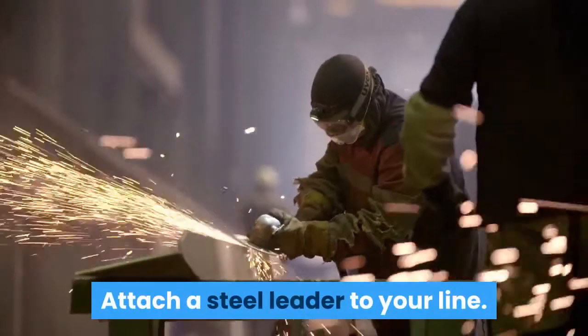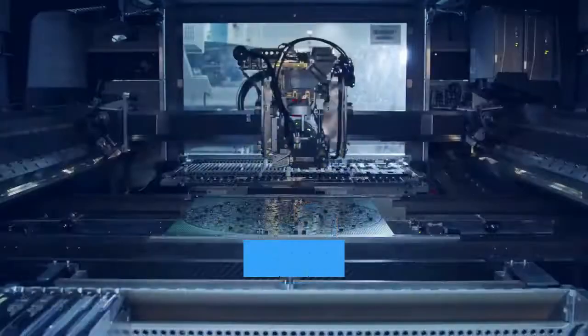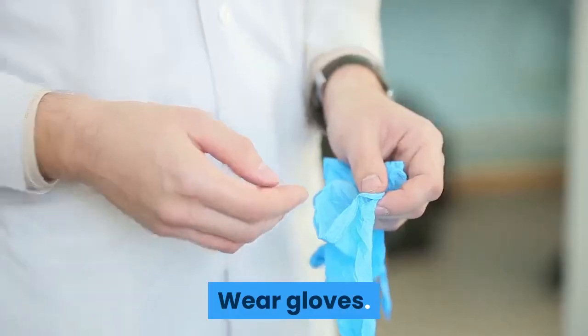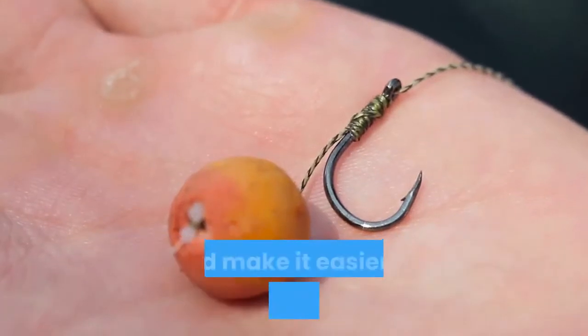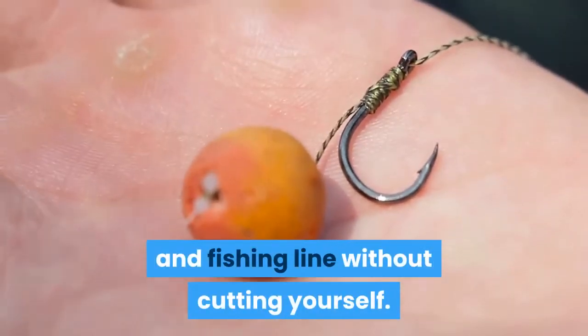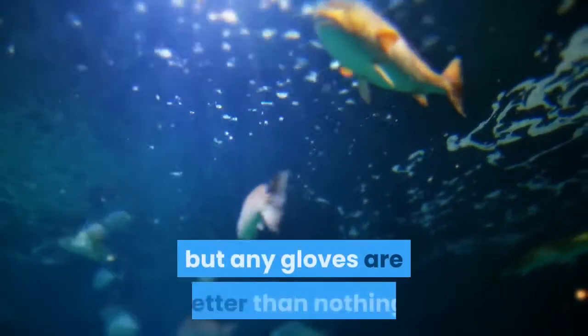Attach a steel leader to your line. Bluefish teeth can sever nylon fishing line, so attach a steel wire leader to the end of the line to protect it. Wear gloves — work gloves protect your hands from bluefish teeth and make it easier to handle the wire leader and fishing line without cutting yourself. Kevlar or other cut-resistant material is best, but any gloves are better than nothing.